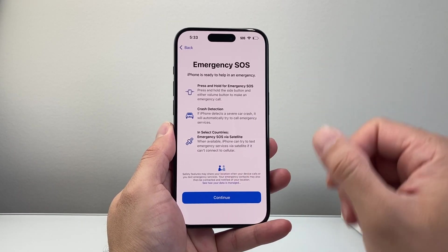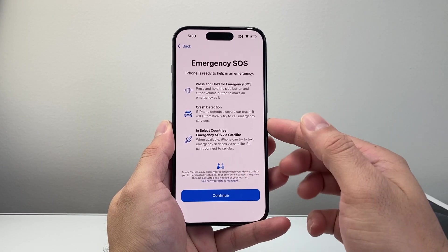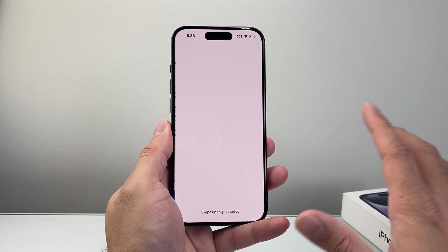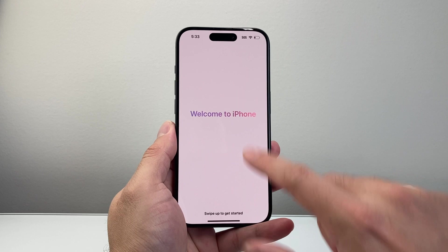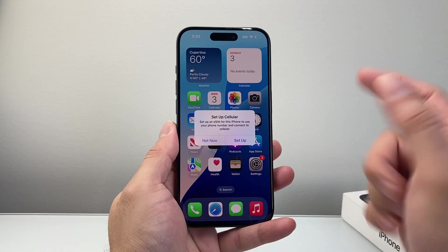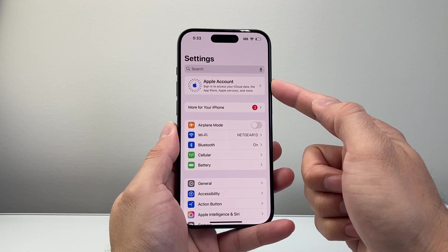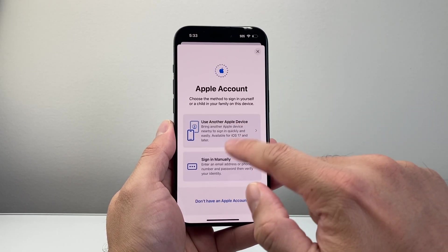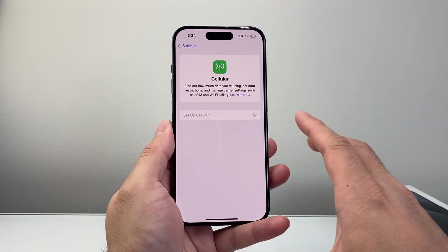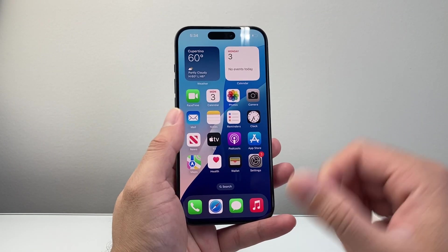Emergency SOS is a really important feature that allows your phone to automatically call emergency services if it detects a crash or triggers other emergency features like Emergency SOS satellite messaging. Just hit continue since they already come with the phone. You'll then see the welcome to iPhone screen — we're ready to go. Swipe up and you're ready to start using it. If you didn't set up cellular or sign into your Apple account, you can do that now by following the prompts in settings. Once that's done, you're good to go — download apps from the App Store and start using your iPhone.